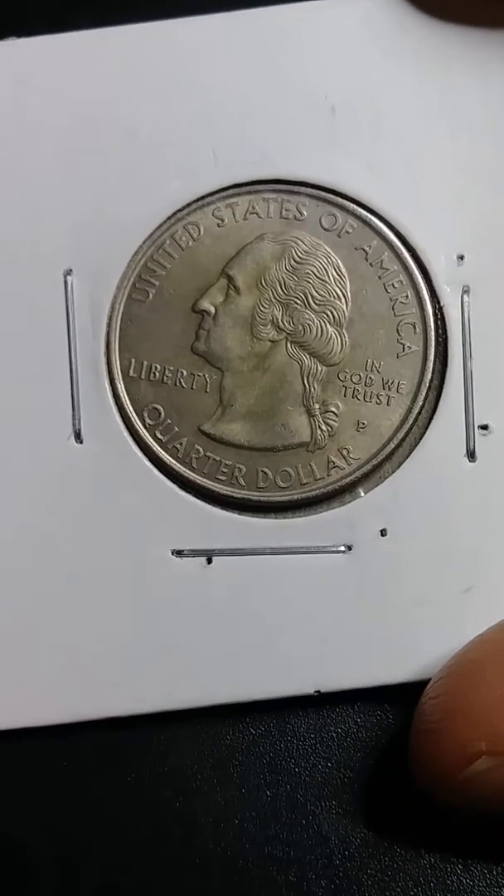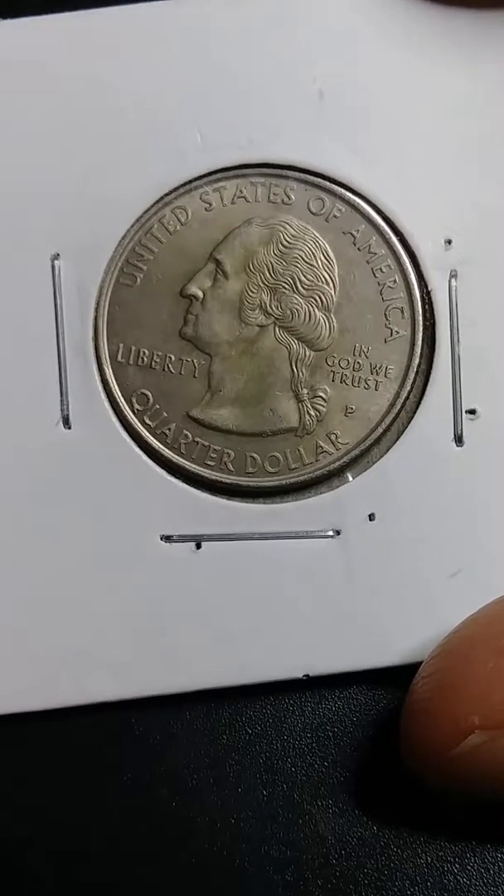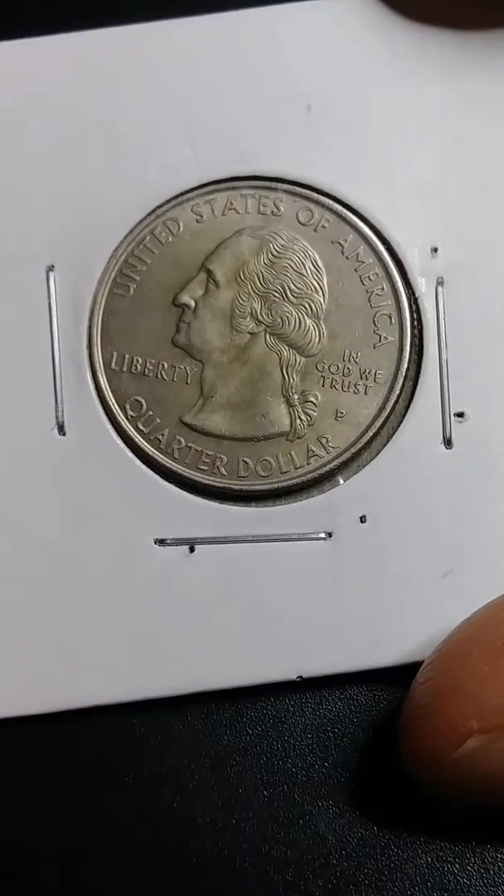So I'll let you — I'll give it to you people, you can let me know, give me advice if it's an experimental quarter or missing clad layers.